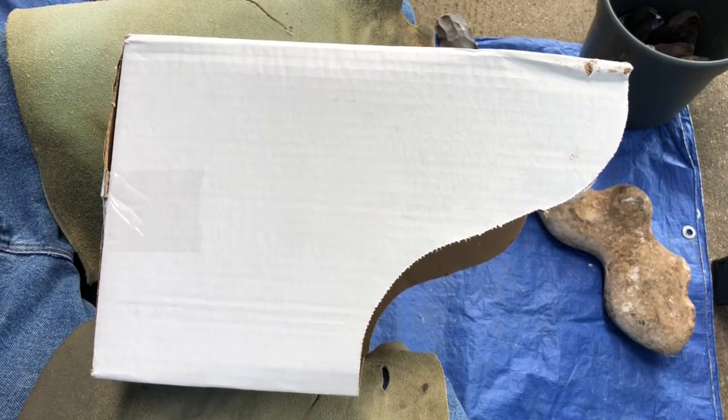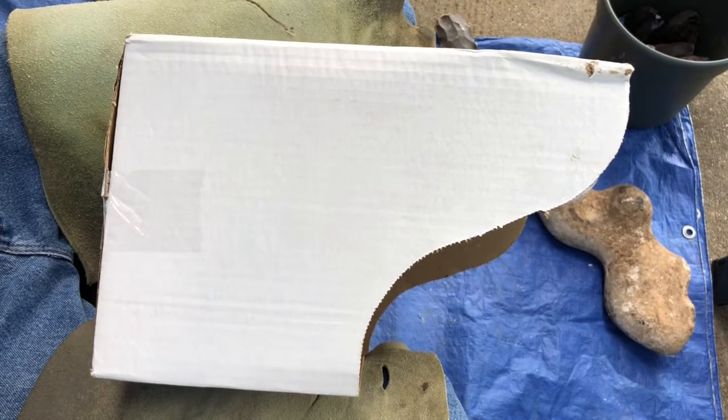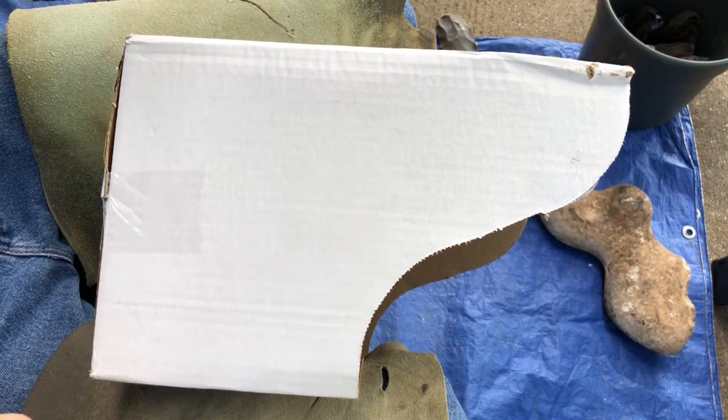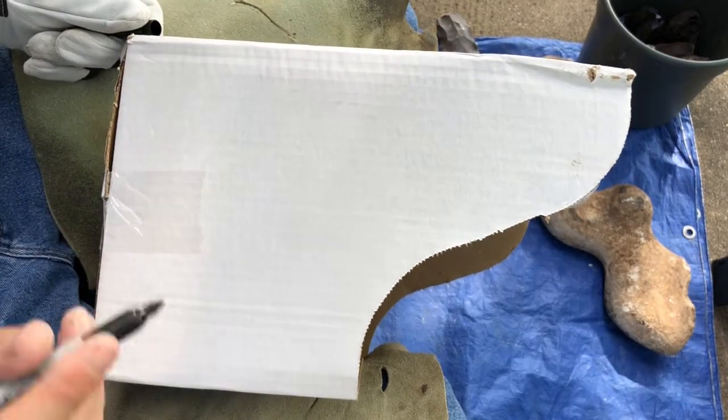We're fast approaching hurricane season. Where I am that's a big deal because we get sometimes three or four things lined up in the ocean looking at us at the same time, and some have been really bad. What I want to do this year is use the garage, since I got my son to finally get his boat out. So I'll need to move like 90 buckets to get a vehicle in there.